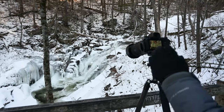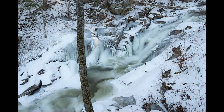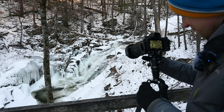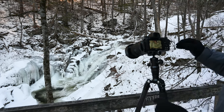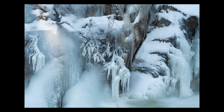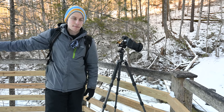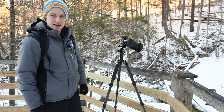My favorite feature about the 35-150 is how versatile it is. At 35mm, I'm able to get a full shot of this entire scene here — absolutely breathtaking — but then I'm able to zoom all the way in and get that up close and personal ice texture, all with one lens. This is a photographer's paradise. There are multiple tiers of waterfalls. We started at the bottom, gone up two or three tiers, and there's still the big one up at the top we're about to head up to.